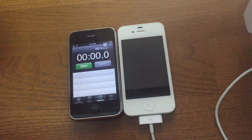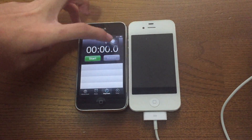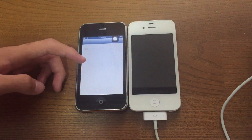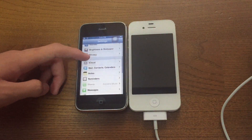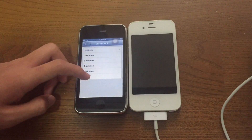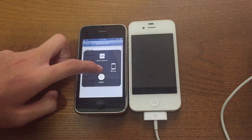Before we start the test, I just need to quickly hop on to the 3GS and change the display setting for auto-lock to never. Alright, auto lock — never. Done that.